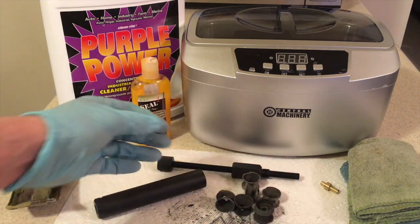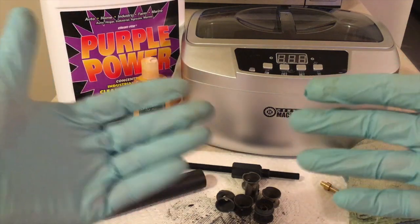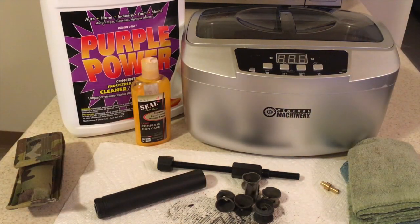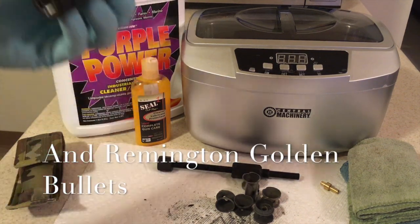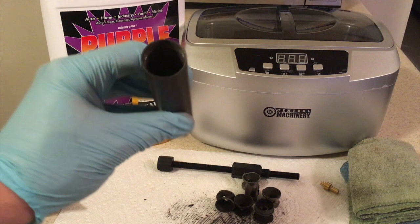I do recommend that you wear gloves for this because this is all lead and carbon dust, which definitely can't be good for you. As far as what ammunition we've been using, this is Eley Standard Velocity as well as Remington Thunderbolts - those are the two primary ammunitions we've been using.